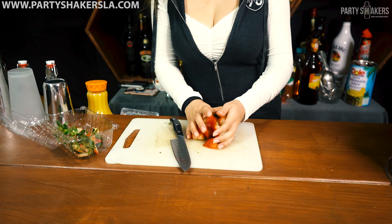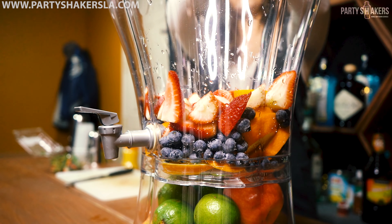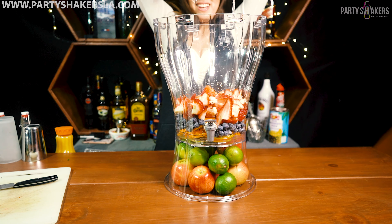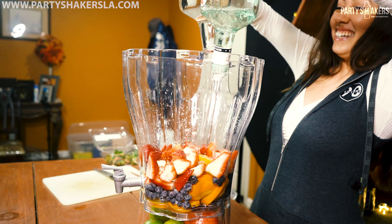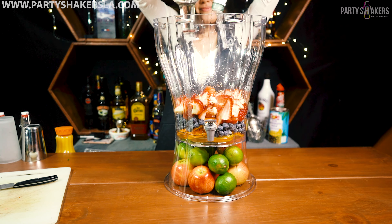Now we're going to take our liquor guys. We're using vodka, rum, and triple sec — specifically Tito's vodka and Bacardi rum. Just dump them in there. We're using about half a gallon of each.